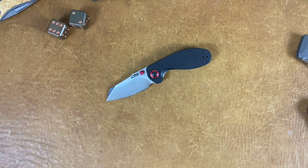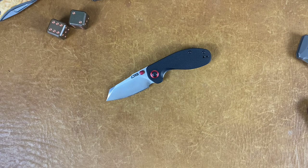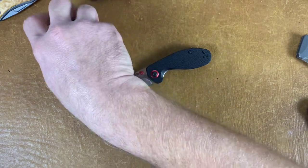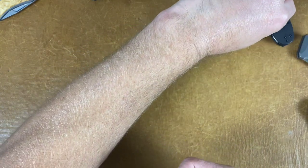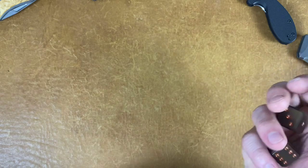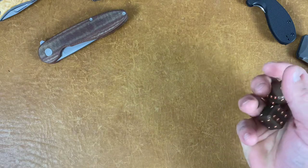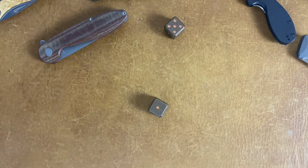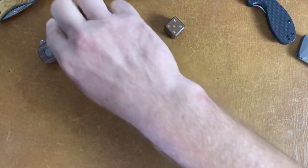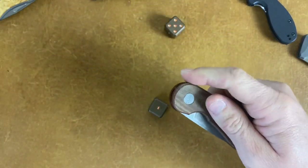Hope everybody's having an absolutely wonderful day. Tell Copper Dice — if I roll a four I get to tape this on for a while. Close again but just not close enough. I do like this knife though — great action. All right, peace y'all. Hope everybody's having a wonderful day and I'll see y'all in the next one.